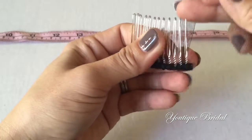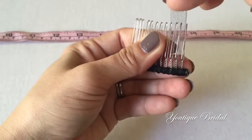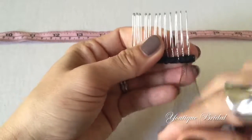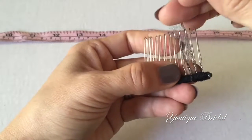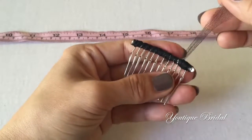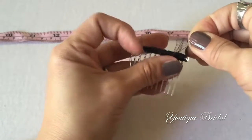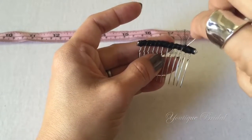Once you get to the end, wrap the end of the hair comb about 3 to 4 times, and then move back in between the teeth of the hair comb and wrap that a few times. Now flip it to the back side, trim the tulle and place a pin. Secure stitch, trim the tulle, and you are complete with the tulle technique.